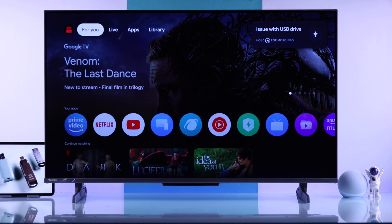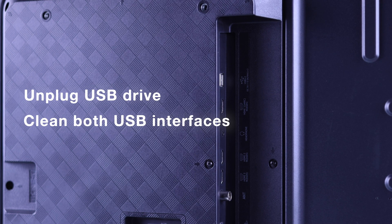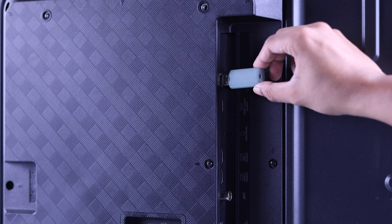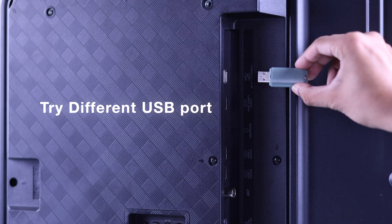If restarting didn't fix it, unplug the USB drive from the back of your TV, make sure the port and the USB interface are clean, and then plug them in properly. If it still doesn't pop up, try a different USB port.